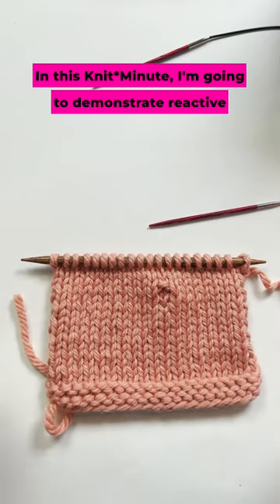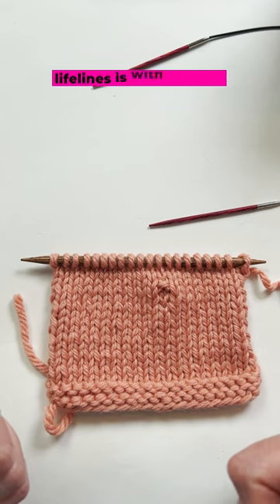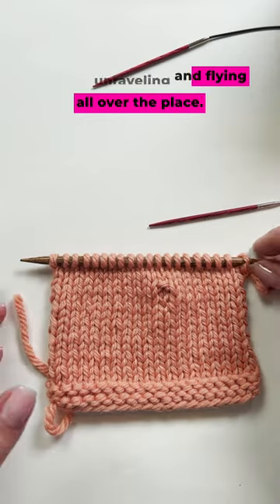In this Knit Minute I'm going to demonstrate Reactive Lifelines. The difference between Reactive and Proactive Lifelines is that with Reactive Lifelines you've already made the mistake — you want to rip back without your stitches unraveling and flying all over the place.